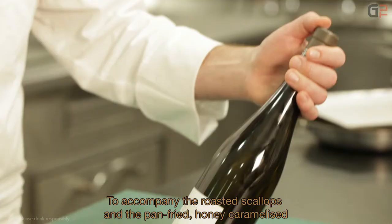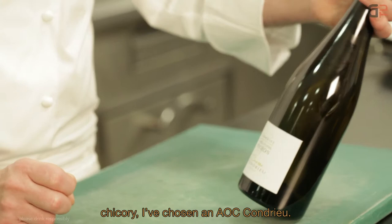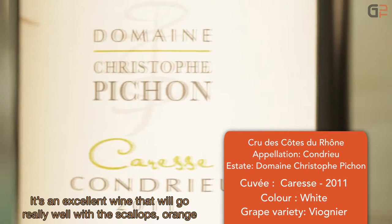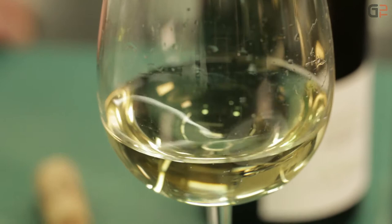Pour accompagner les noix de Saint-Jacques rôties avec la poêlée d'endives caramélisées au miel, j'ai sélectionné un AOC Condrieu, la cuvée Caresse de chez monsieur Christophe Bichon, qui allie un très beau fruité, une élégance et une belle puissance dans la minéralité. C'est un très beau produit qui va très bien se marier avec ce plat à base de Saint-Jacques, d'agrumes et les endives caramélisées.